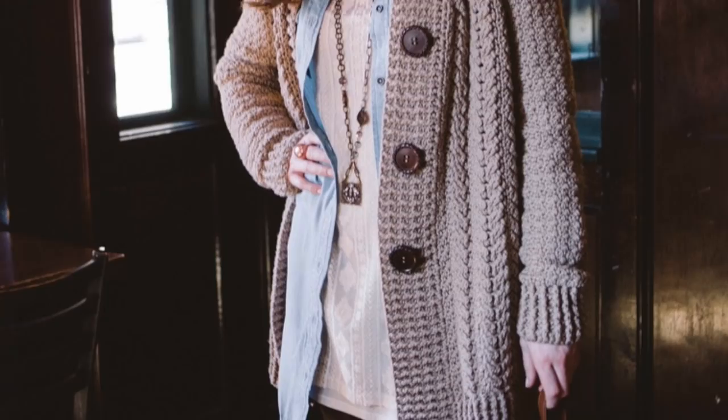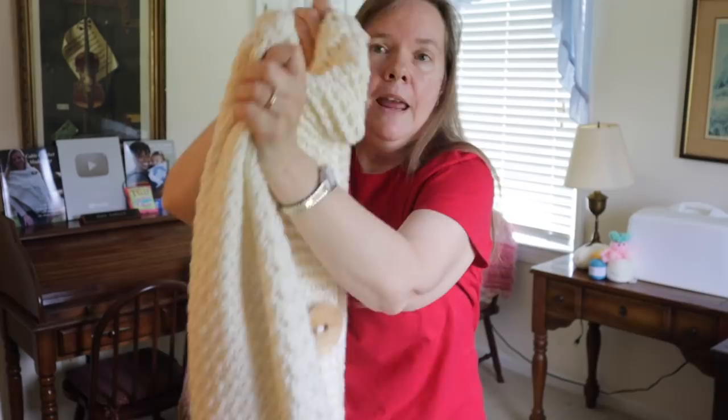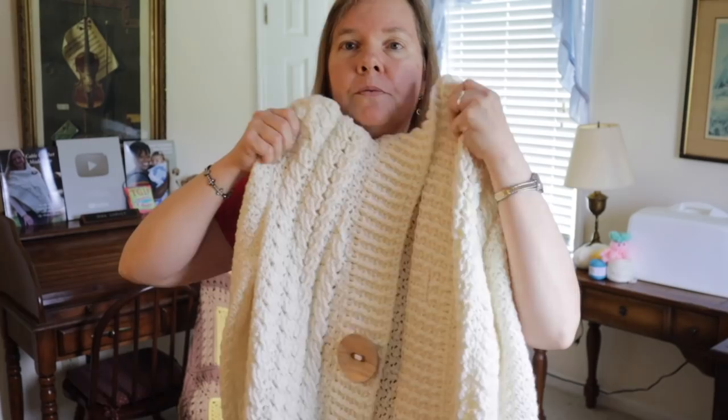Hi everybody, I'm Bonnie Barker with BonnieBayCrochet.com, and today is the beginning of video number one for the oar lathe robe sweater. I'm going to go ahead and show you this. In today's video, we're actually going to cover how to make the back and the two front panels of the sweater.